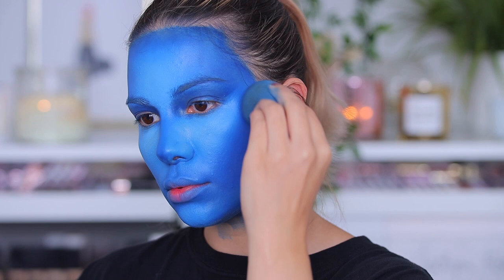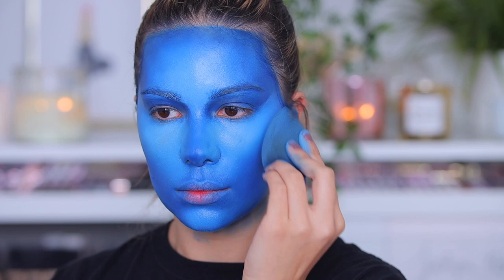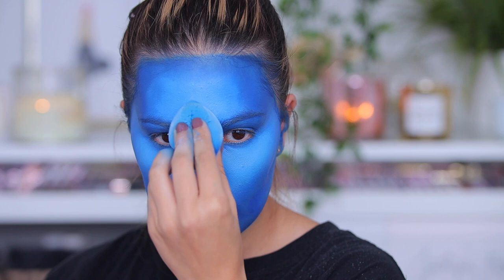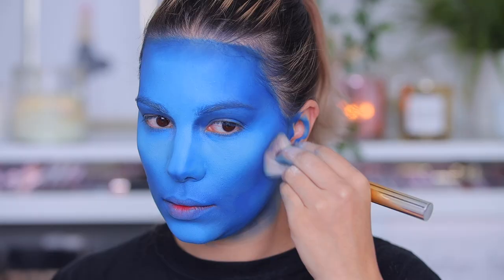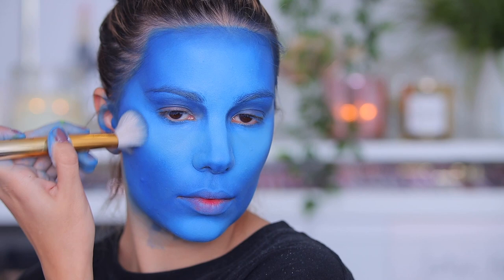I'm using the dark shade to contour and the light shade to make my nose look wider, because that's what the Avatar nose is like. Then I'm using a translucent powder going over the white. I'm also using the James Charles palette — the dark blue shade from that palette to contour, and the white shade to brighten the center of my face even more.